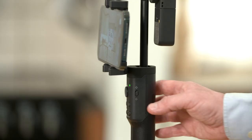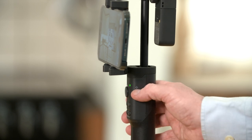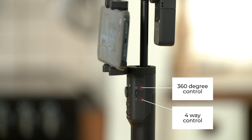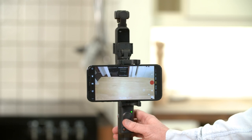The joystick control switch: toggle the switch to change the joystick control mode, choosing between 360-degree control and 4-way control — up, down, left, right. Push the joystick to control the gimbal direction.